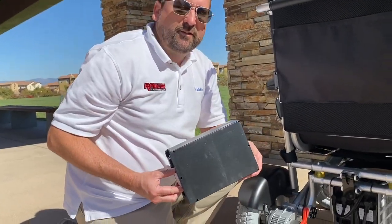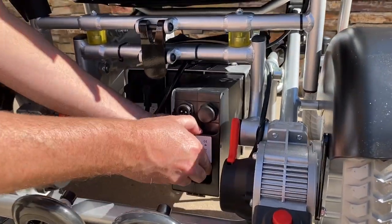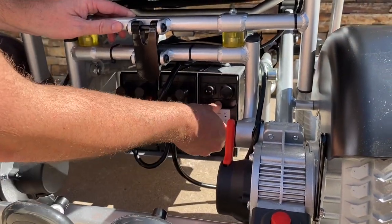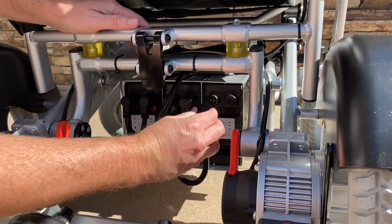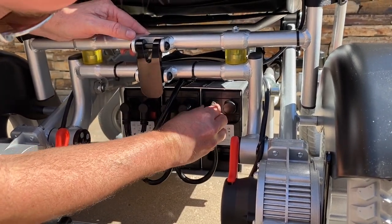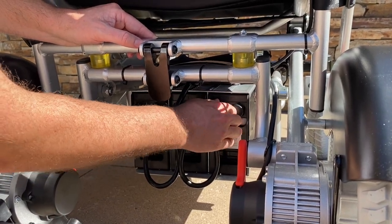Now I'm going to install the battery. To do so, simply slide it into the slot. Push it all the way in until you hear the click — that click means it's locked. Then take the cable, line up the prongs, put it in and twist, and there you go.